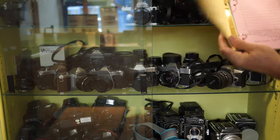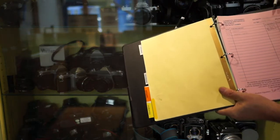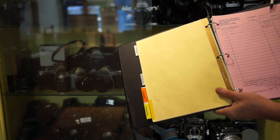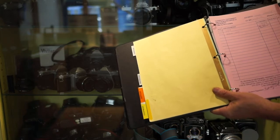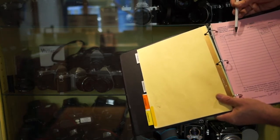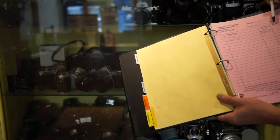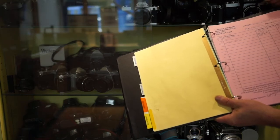Keep track of it in this black binder. What you'll want to do is fill out a pink sheet with your name, your ID number, and your phone number, then describe the camera. Most of them have property numbers. And then just note when you're taking it out and write down when you return it.